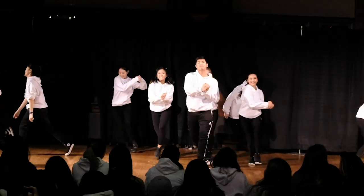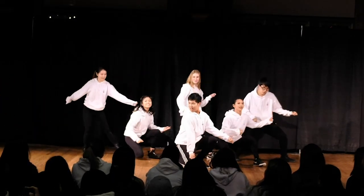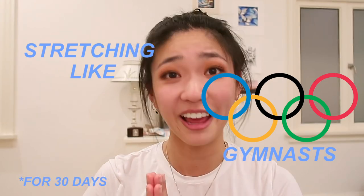What is up y'all, it's Joelle. Welcome back to my channel. Today we're doing something I have never done before on this channel — a 30-day fitness challenge. I was a dancer for a lot of high school and college and I was always really embarrassed that whenever anyone wanted someone to drop into a split, that could not be me. I've always been the least flexible of all my friends and siblings, so today we're gonna try to make that change by stretching like Olympic gymnasts for 30 days.